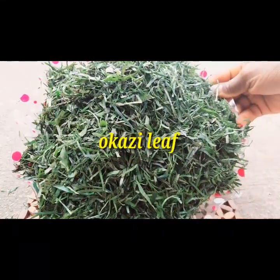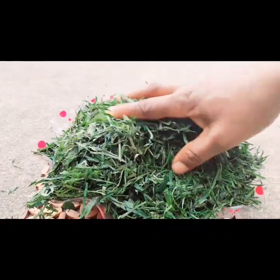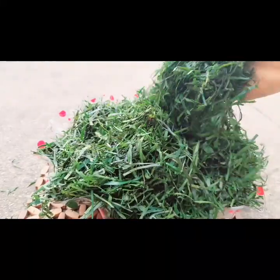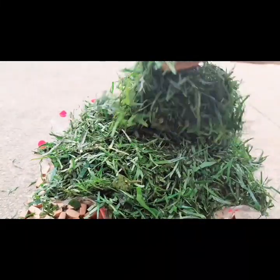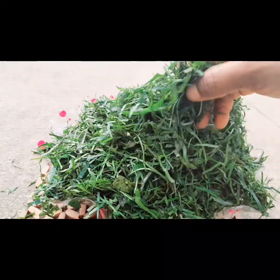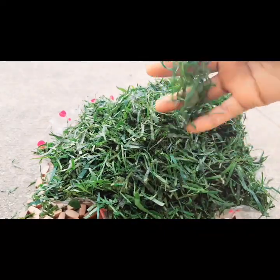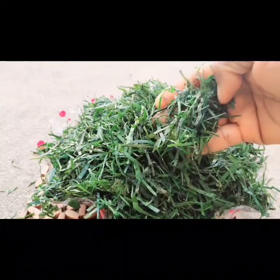You can see my freshly cut okazu leaf. I found this at the market. It was really fresh that I couldn't resist. The first thought that came to my mind when I saw this okazu leaf was, why can't I make afang soup with this? And I bought it. So today's tutorial will be on how to make afang soup kalabasitai with this freshly cut okazu leaf.